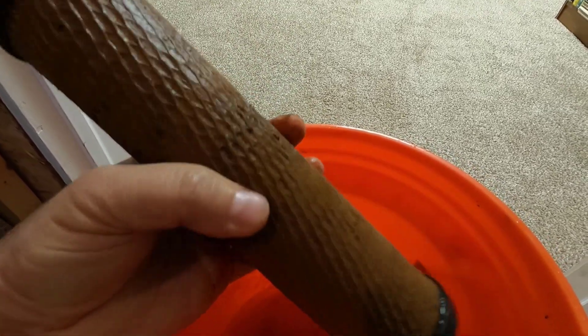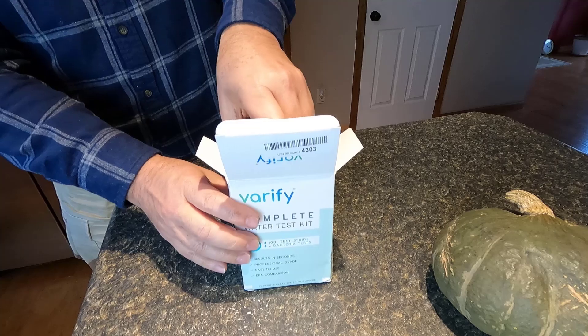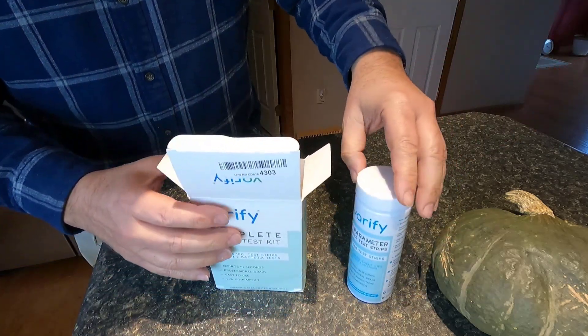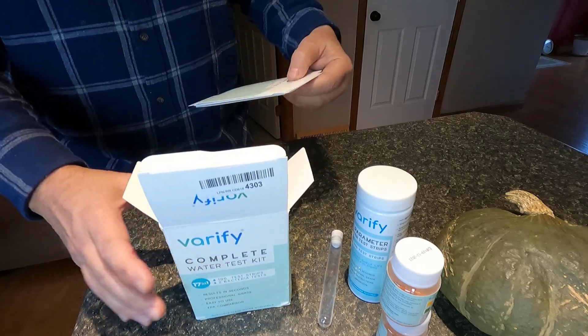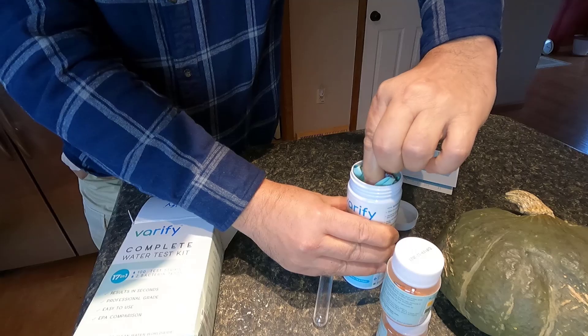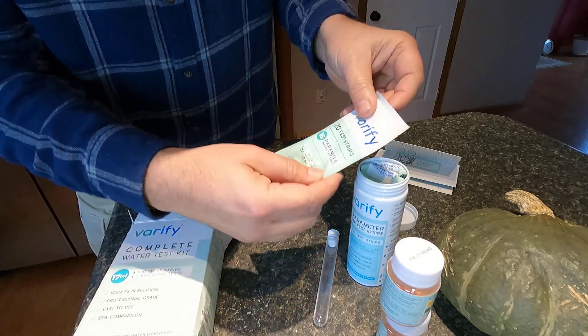I purchased a water test kit — Verify from Amazon, I'll link it below. I'm gonna open it up and test the water here in the house. Inside it has a hundred test strips and it tests 16 parameters. It also has a bacteria test, two jars, and a test tube.